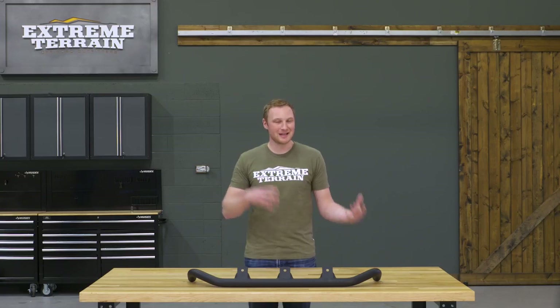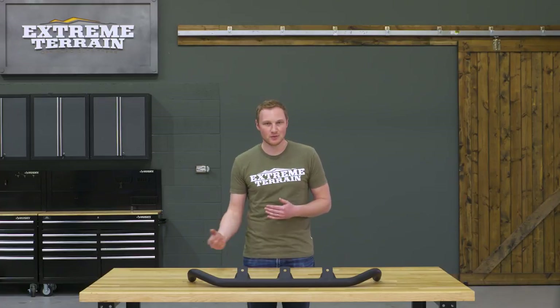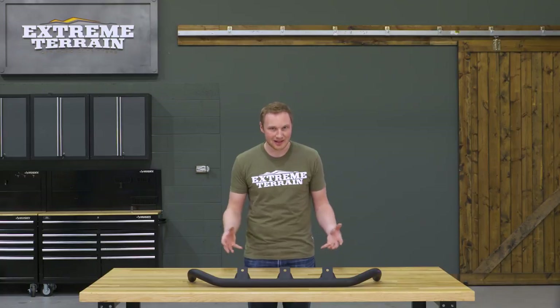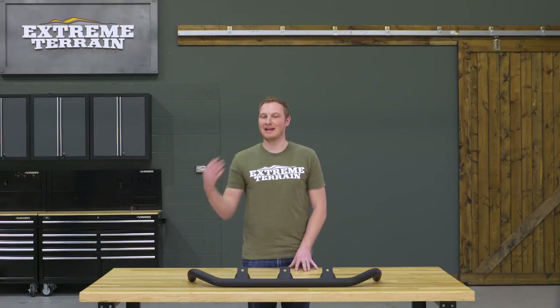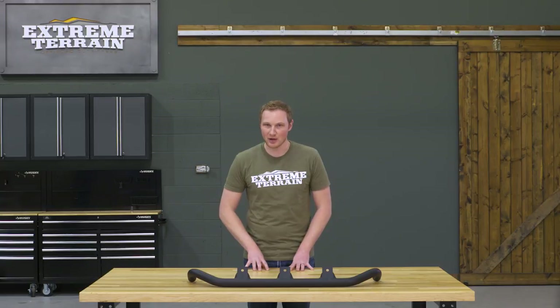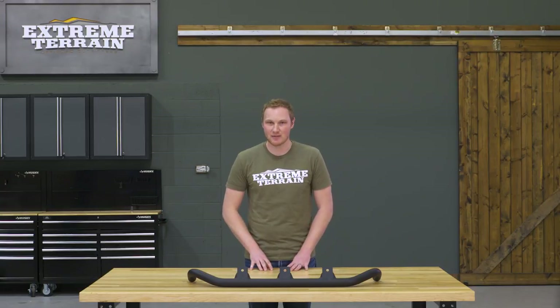This is going to bolt on pretty easily onto that front bumper area of your Jeep. If you do have a newer JK, you will have to drill a couple of holes, but either way it's gonna be an easy install, and it's definitely going to save you a lot of money over going with an aftermarket front bumper. Those bumpers are going to have some additional features that you're not going to get by just adding this auxiliary light bar, but if all you're looking to add is lights, this is going to be a less expensive option.